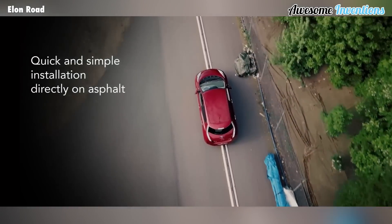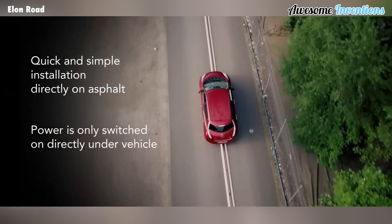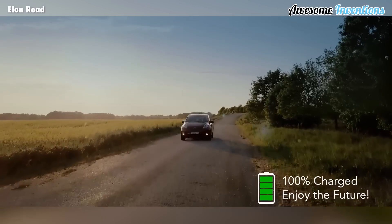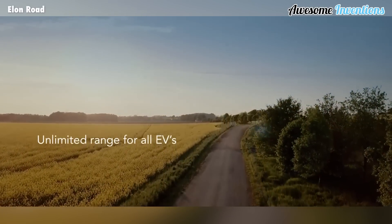The rails also gather data such as monitoring road conditions, recording accidents, and other useful information. Subscribe now so you don't miss the next video we're working on — we think it might be our best one yet.